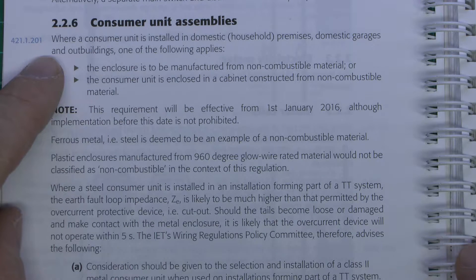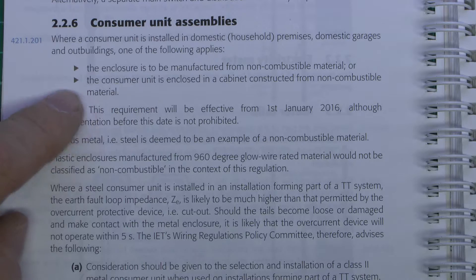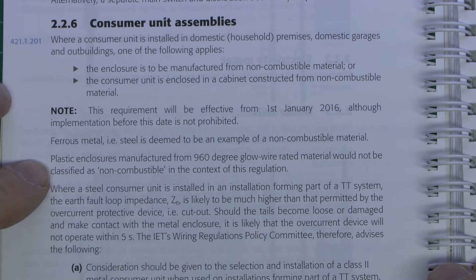It's where a consumer unit is stored in domestic premises, domestic garages and outbuildings, one of the following applies: the enclosure is to be manufactured from a non-combustible material, or the consumer unit is enclosed in a cabinet constructed from a non-combustible material. That's in effect from January next year, though you can comply before then. Ferrous metal, as in steel, is the example. Importantly, plastic enclosures manufactured from 960 degree glow wire rated material would not be classified as non-combustible in the context of this regulation.